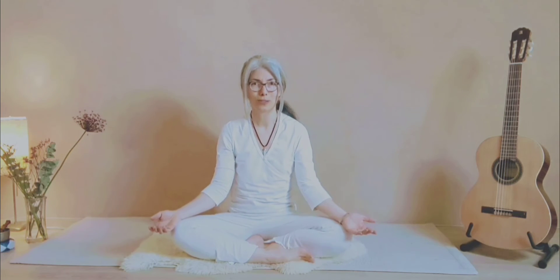Just find a place where you can sit comfortably and visualize your spine is straight, in line with your head. Your shoulders are relaxed, place your hands on your knees, take a deep breath in and breathe out.